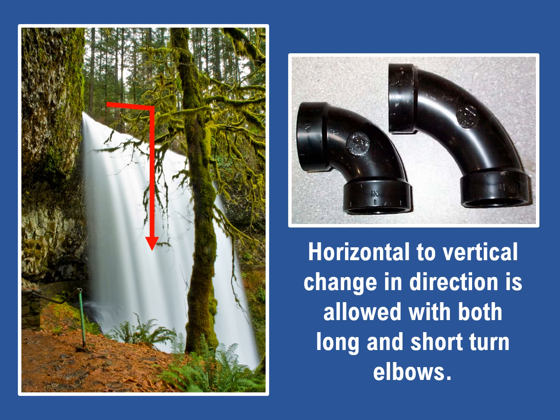Where can these fittings be used in an RV's drainage system? Using a waterfall to illustrate direction of flow, we can easily demonstrate where these fittings are intended to be installed. Starting with horizontal to vertical — the red arrow shows the horizontal to vertical flow, which is true with piping flow as well. Water flowing off of a horizontal pipe easily moves down a vertical pipe, so either the short turn or the long turn fitting can be used.